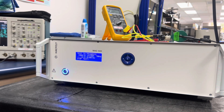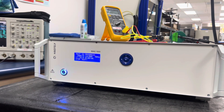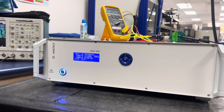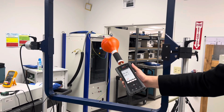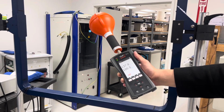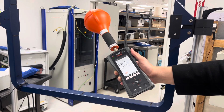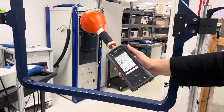My test has begun, and in order to verify my magnetic field level, I'll show you what to do next. Now that my generator is outputting, you can see us measuring about 100 amps per meter using this low-frequency magnetic field analyzer.